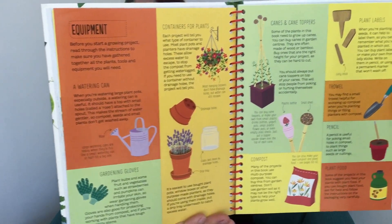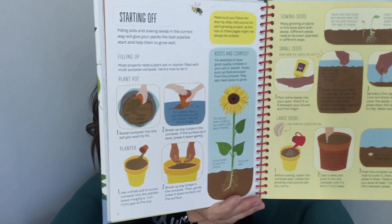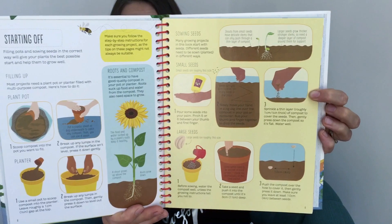So if you have a child that's interested in gardening, if you're doing a unit on gardening, if you are planning on starting a garden with your child, this is a super handy book to have on hand.